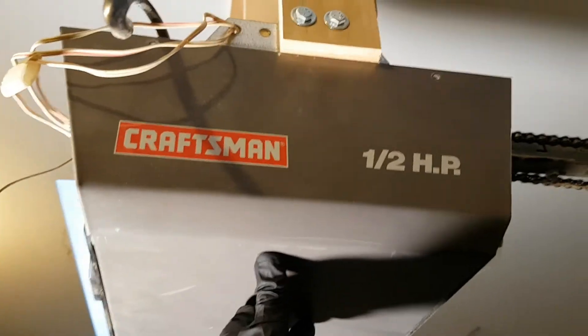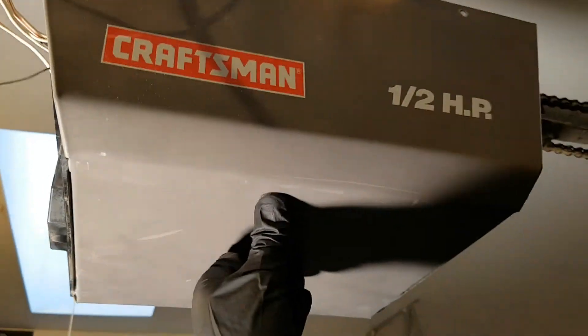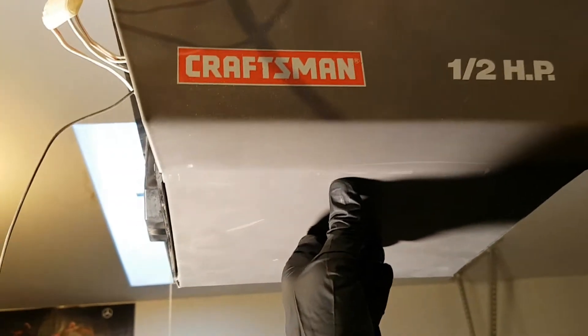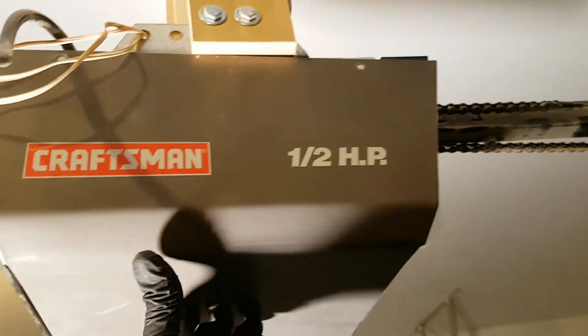My garage door opener has a problem where it closes all the way and then opens right up again. I traced it down to a faulty limit switch.